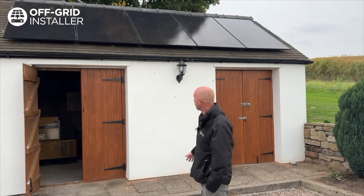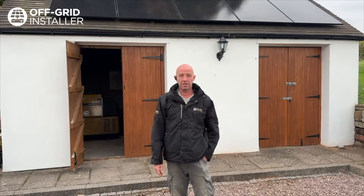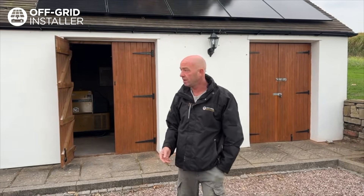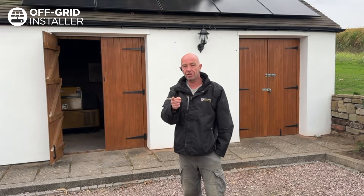Another job done. Off-grid installer — my name is Lee Nailer. We do installations throughout the UK, the Caribbean, Africa, and Europe. If you need us for any project, any size — off-grid solar and batteries — we are your people.